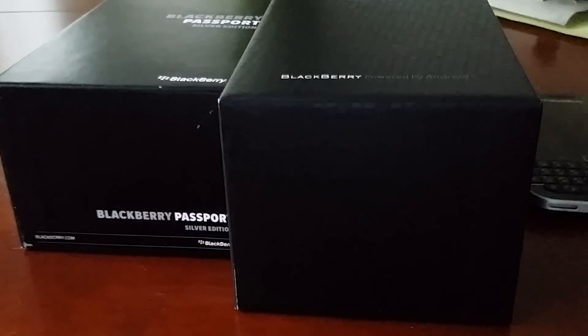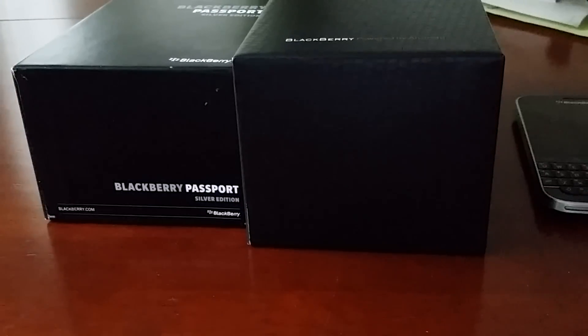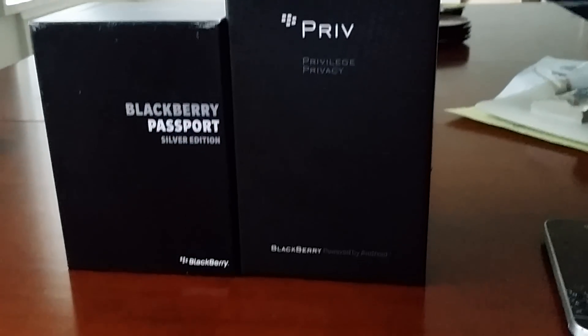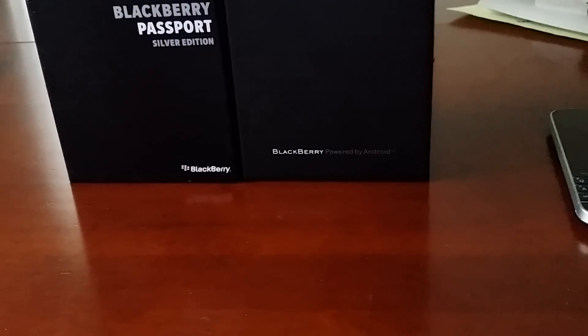What's up YouTube, Reg Fox if you know me, Star Fox if you don't. I'm here with a quick comparison unboxing — call it what you want. We've got the BlackBerry Priv, BlackBerry Passport, and BlackBerry Classic. All my BlackBerry ballers, let's get this going.